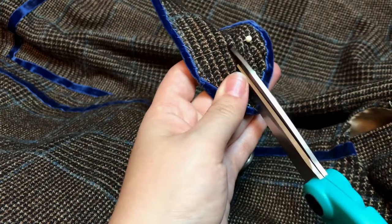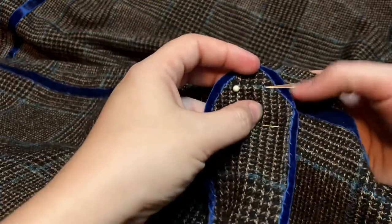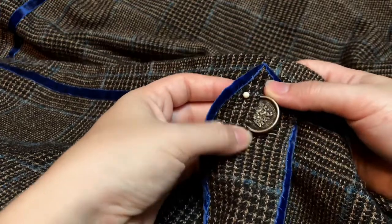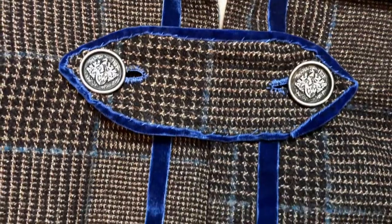For the final bit of the closure, I marked out the width of the buttons, snipped the length, and then went in with thick silk thread to make a pair of buttonholes. And with that, my lovely yet overly complicated and totally chaotic swooshy cape is finally complete.